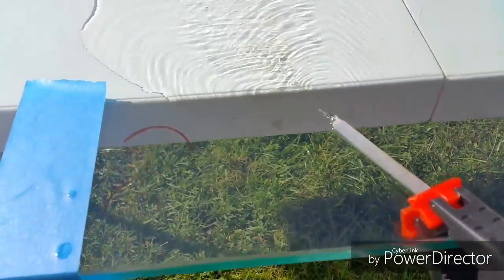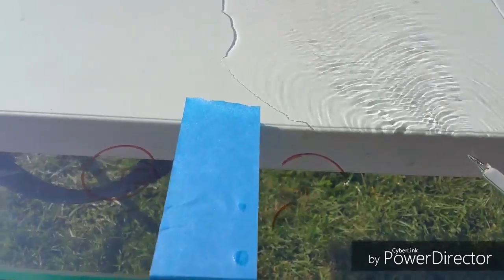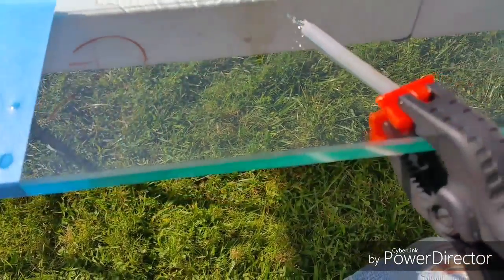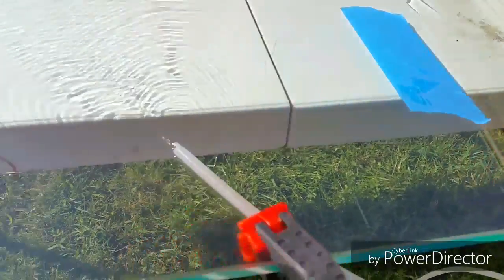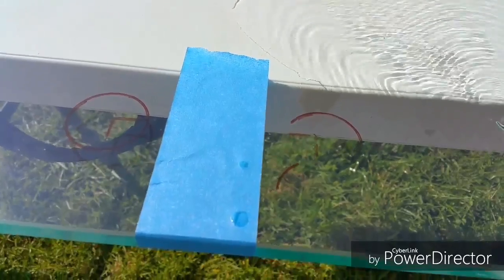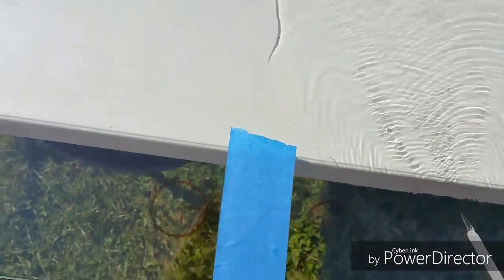Here's my trusty RO water. If you're going to be running water and wasting it, you might as well make some RO while you're doing it. Just got some clamps here so I don't have to chase the thing around the table. Once it gets wet, even though it's a very heavy piece of glass, it tends to shift around on me a lot.